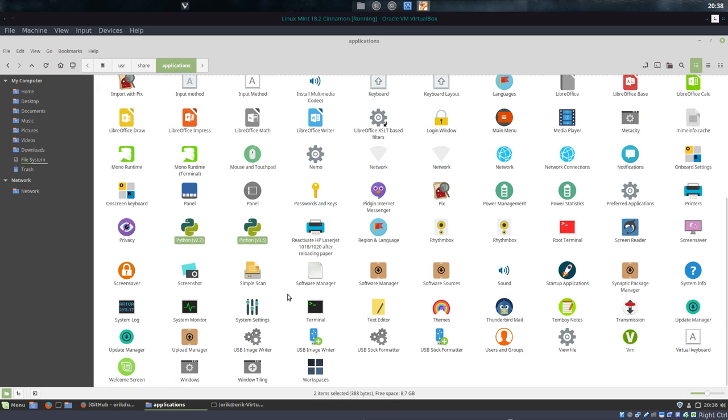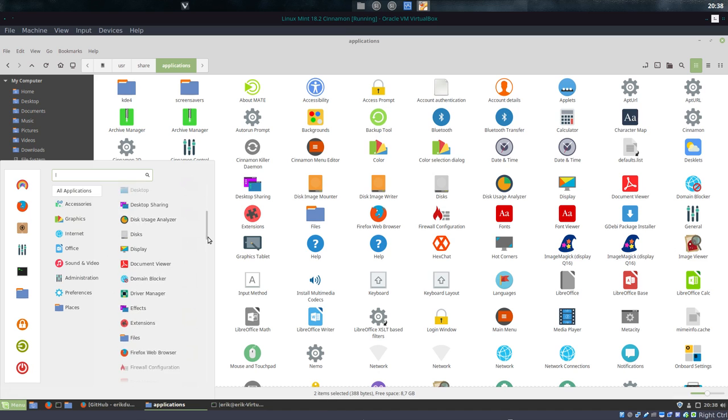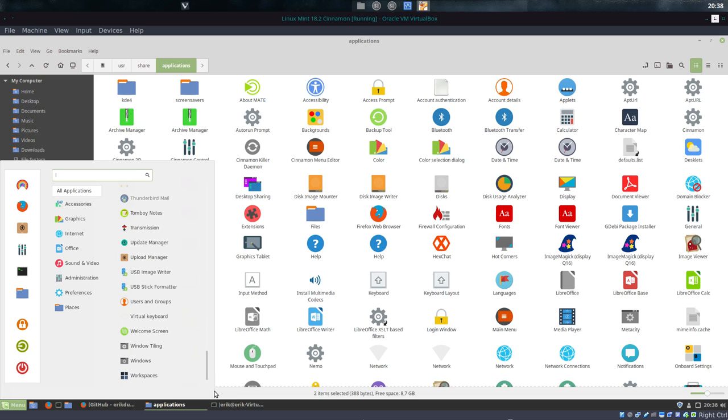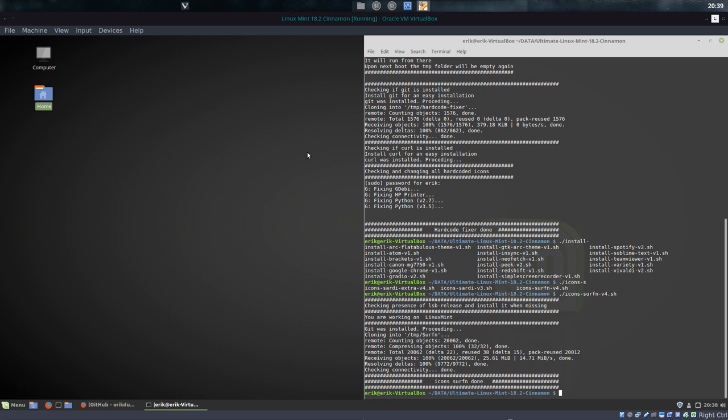This is the normal Python look, and all icons are changed. There is none that's looking out of place. Best thing is to go to All Applications and slowly maneuver your way down. I instantly recognize an icon that's not mine, and I will fix it. So this is already cleared — that's done.